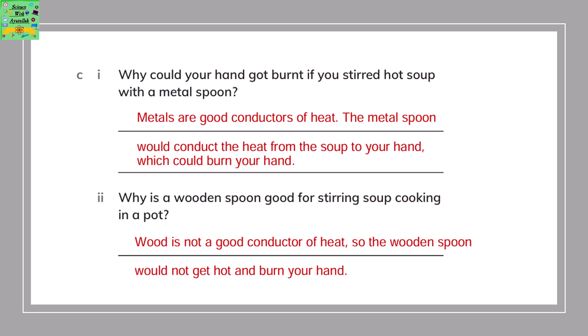Why could your hand get burnt if you stirred hot soup with a metal spoon? Metals are good conductors of heat, so when you use a metal spoon it conducts the heat from the soup to your hand, and it could burn your hand.